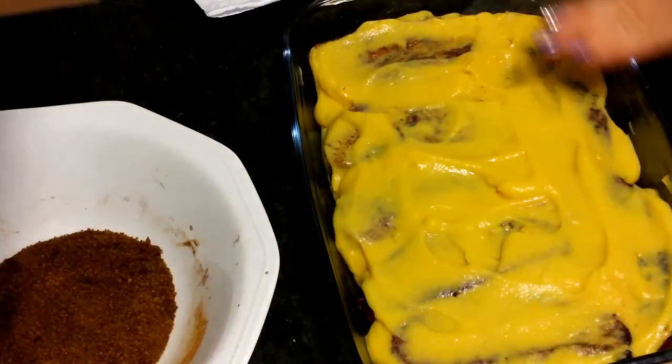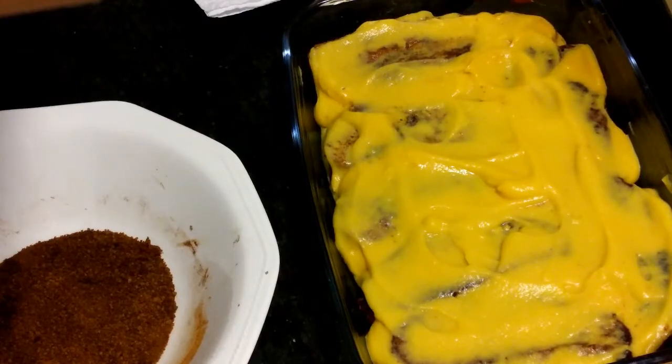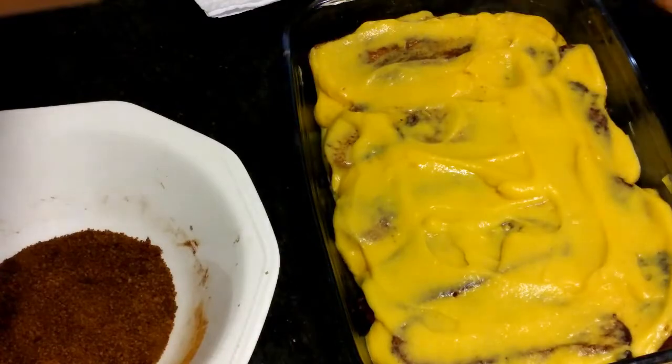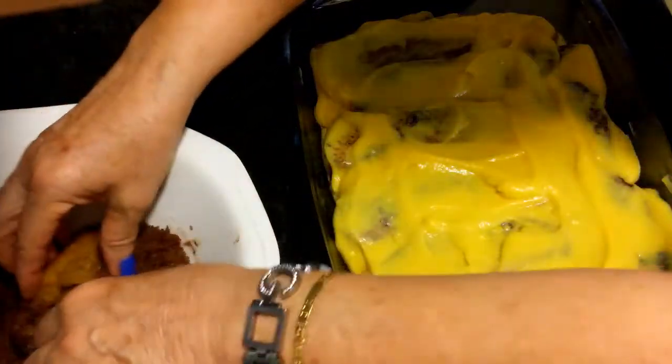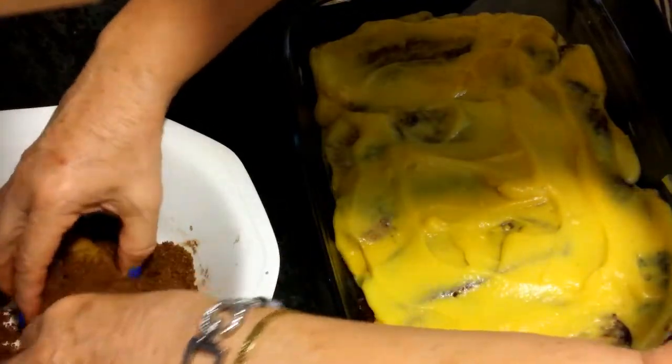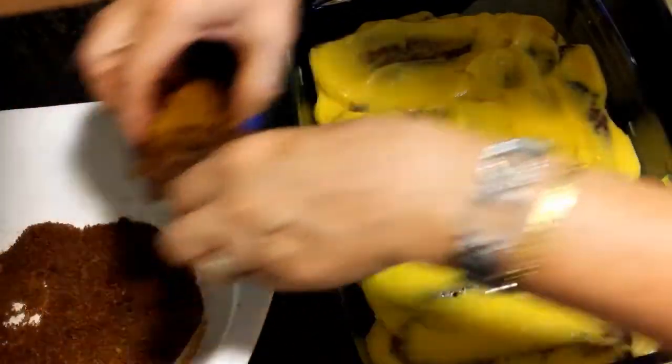Ya tenemos cubierto de crema pastelera, y ahora hacemos exactamente lo mismo: montamos otra capa encima. Mojamos en azúcar y canela y montamos otra capa.